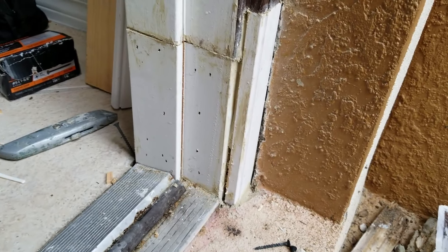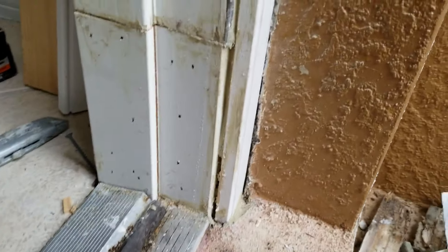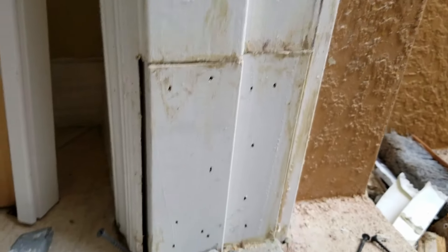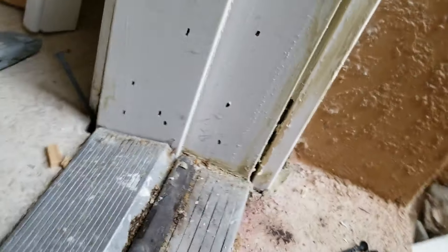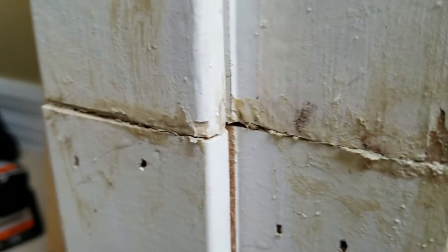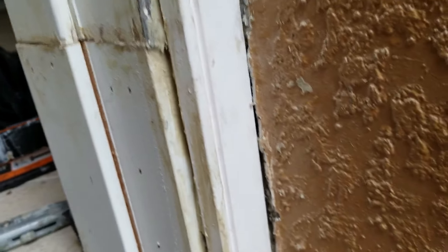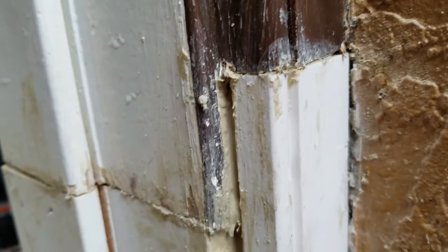Now I have a section of door jamb that I purchased. You purchase a stick of it and cut it to the size you need. There are a bunch of big gaps, but the most important thing is to make sure that when you install this section of door jamb, it lines up where you put the weather stripping — that needs to line up. Everything else doesn't have to line up perfectly.